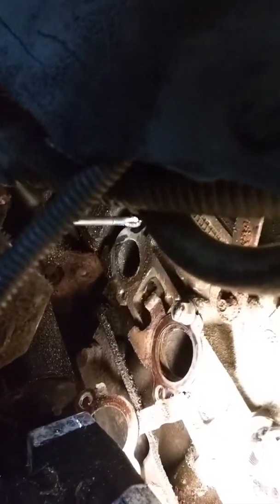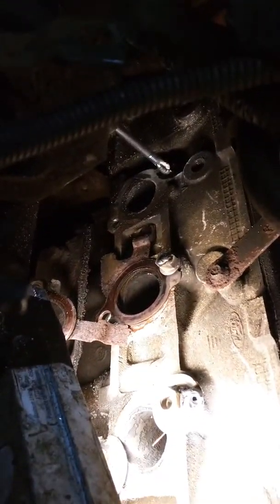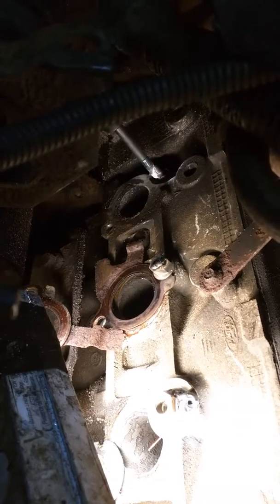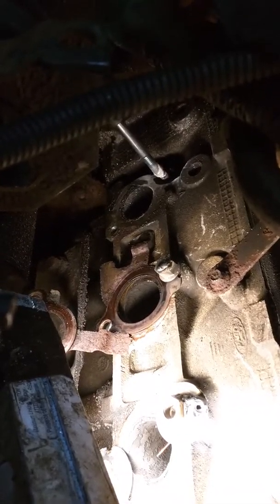So now at that point, I'm going to reach inside of here, put an extension. Usually they get that so hot and it cools off pretty fast that you can just turn the stud — what's left inside the cylinder head — completely out.